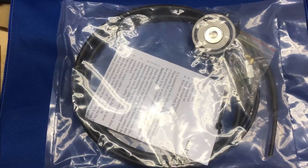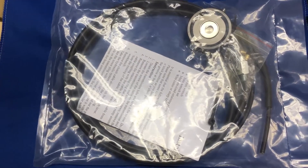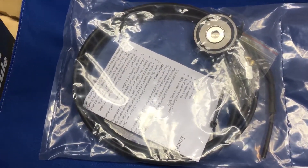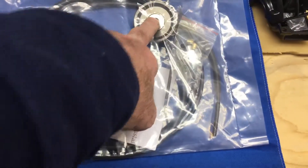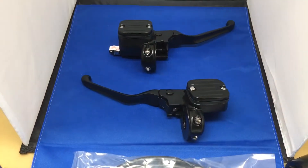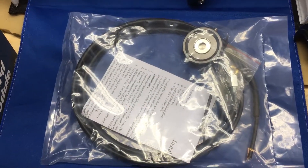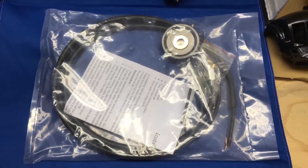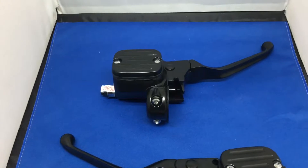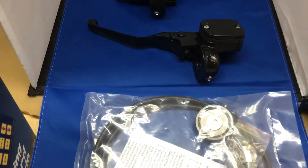We do a hydraulic transmission end plate, available in chrome or contrast cut. We do P&M, we do CCI, various makes. Rather than reuse your old one, you can get quite a fancy one. This does the job, and for the price — just under £400 for the whole lot — it's a cracking deal. The P&M end cover alone is going to be like £350, and these can be £350 a piece as well, so you're up to about £1,100 straight off.